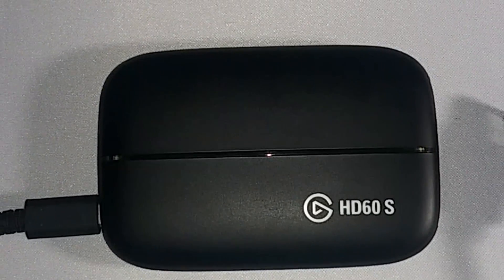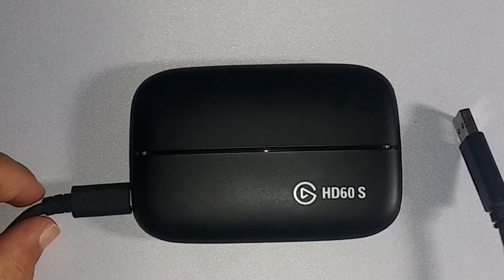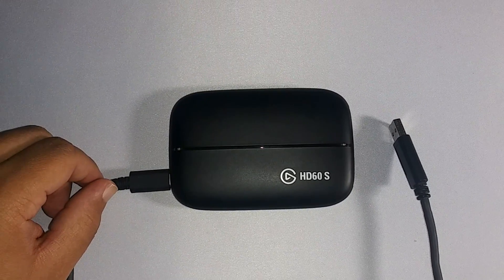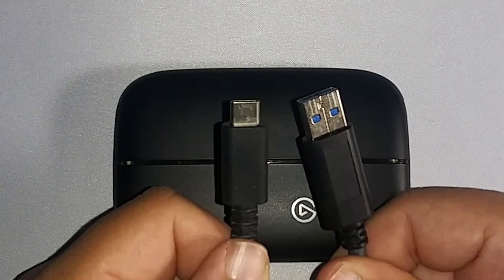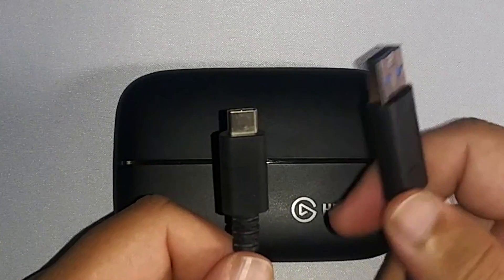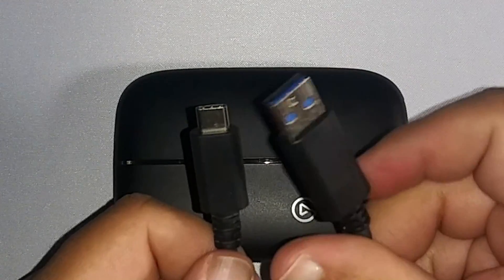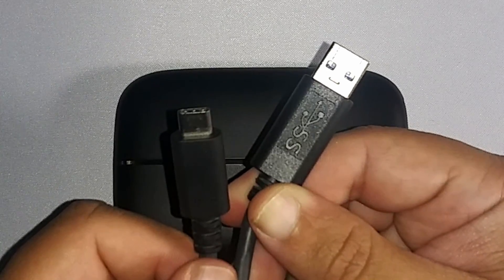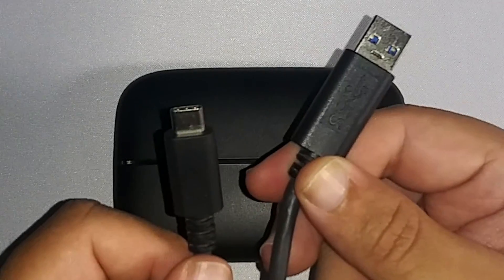Today I'm going to show you how you can replace your Type-C cable from the Elgato HD60S or the S Plus in case it's not working anymore or you need a replacement cable. This is the original Type-C cable that you get from the Elgato device and it may look generic but it's not. You have a 3.0 connector, and if we turn this around we have SS, which means it's super speed certified — so this is a 3.0 cable.